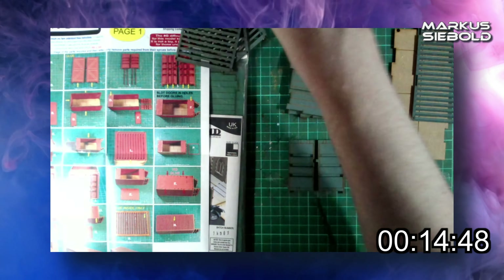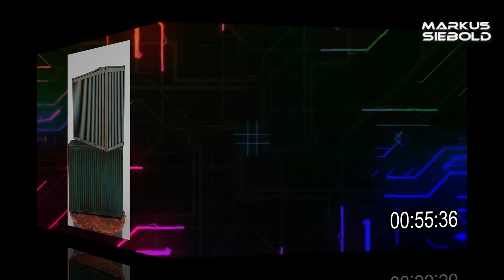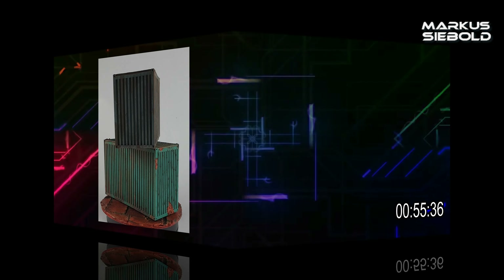Are these any good? Well, yes. They're even designed to have opening and closing doors and a detachable roof section. But I found it a particular pain in the posterior — ergo, I just glued them into place.